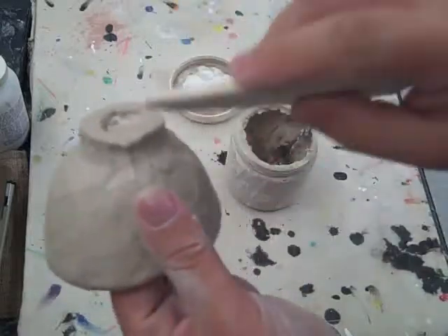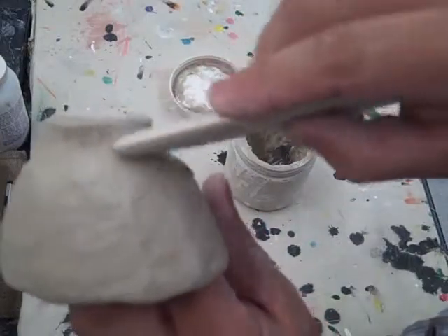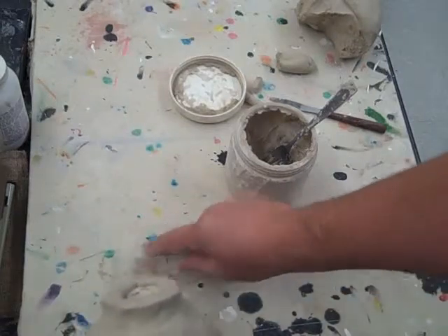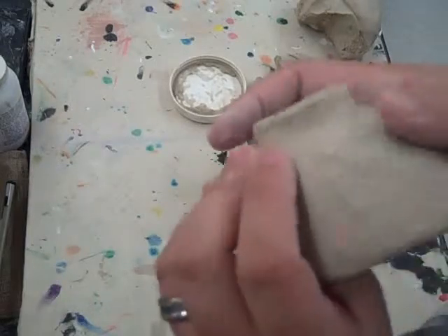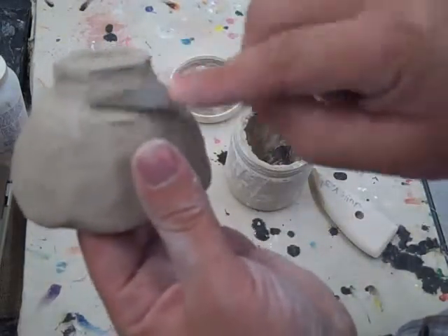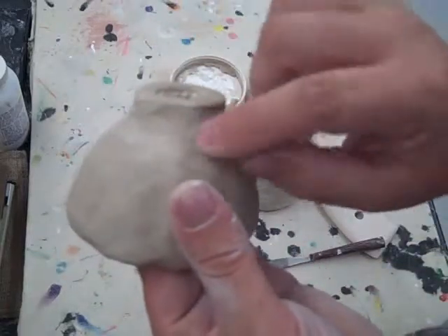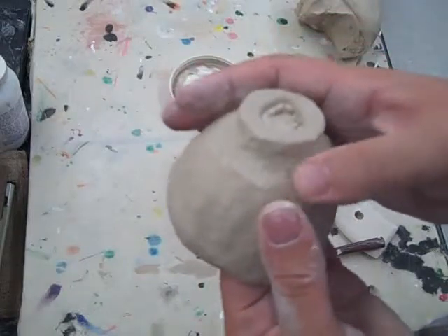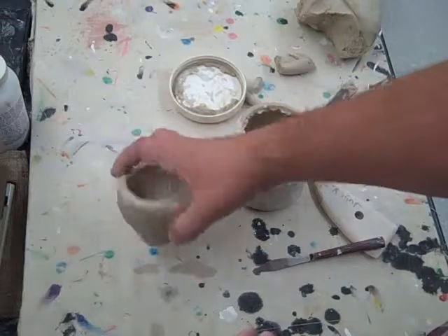Any excess clay that builds up on the rib — I'll show you that — when smoothing with the rib, clay builds up and you don't want that because it'll cause problems and won't make the clay real smooth. So wipe that on the canvas board and later scrape it off and add it to another piece of clay. Go back with your finger, a metal knife, or a metal rib to smooth it out nicely so it looks finished. As the clay dries out it'll harden a little bit and get easier to smooth out. That is your second pinch pot, sitting on its foot, all done.